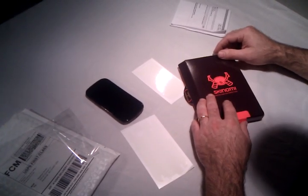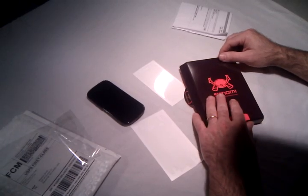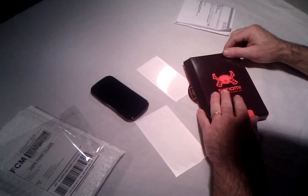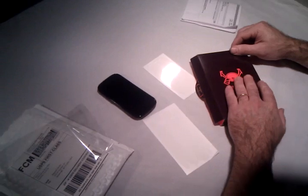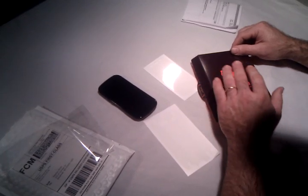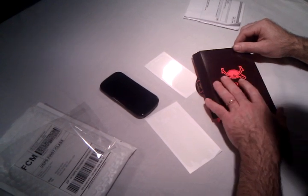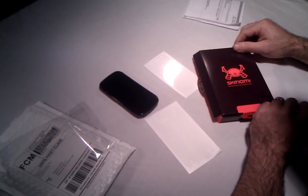You need to get some type of protection on this phone. Not to say we're not going to put some type of case on it for shock resistance or dropping, but this should stop the phone from scratching. We've had good luck in the past with products that do this, so we're excited to see if it's going to dry clear.